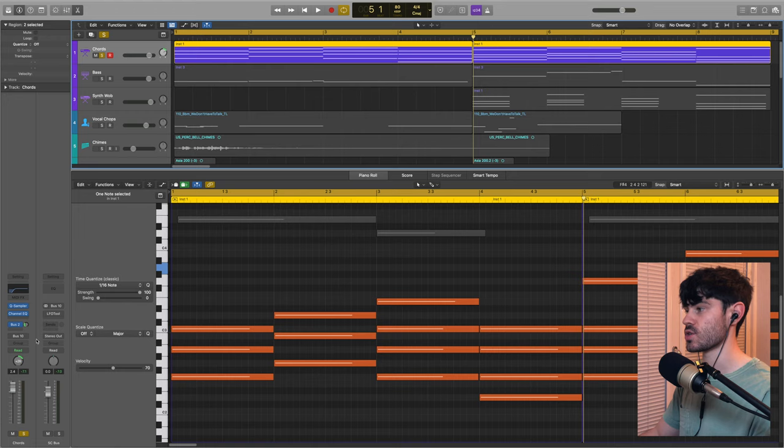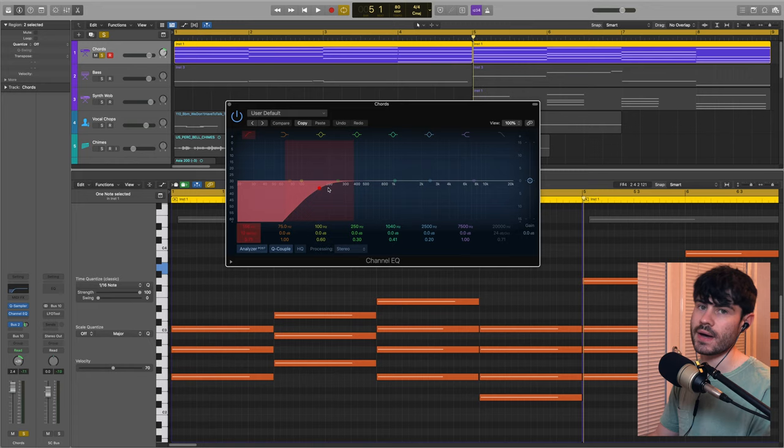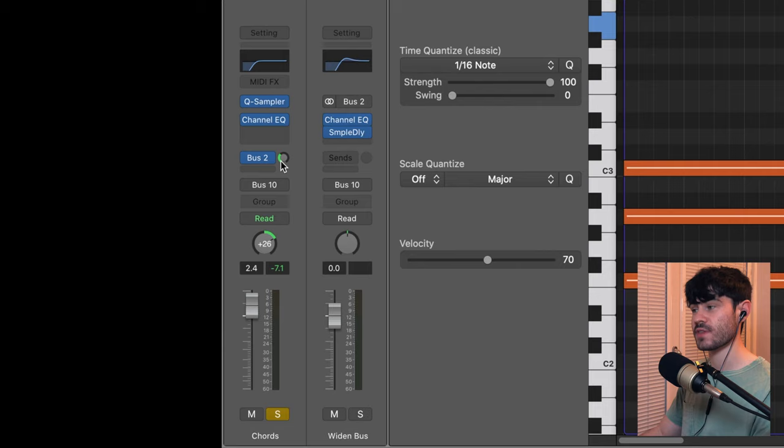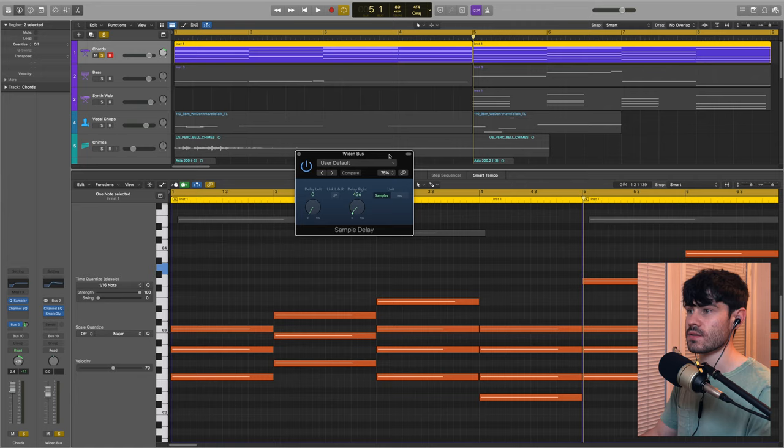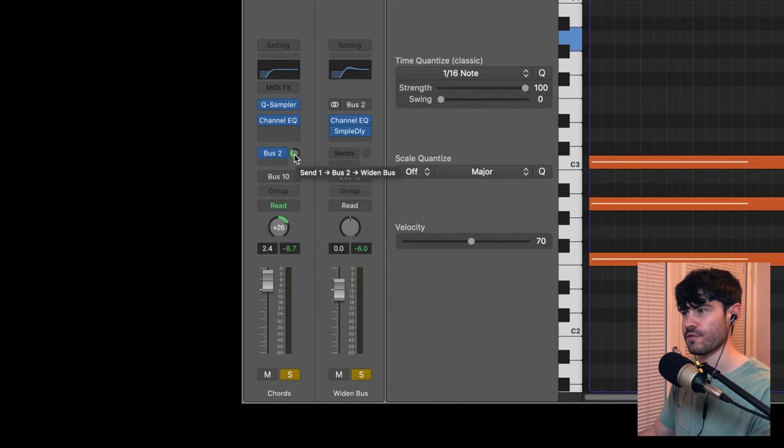I've loaded an EQ on there and rolled off the low ends to cut out any boomy sub frequencies that might get in the way of the mix. I've also bussed some of that signal off to a bus I've called the widen bus. On that bus I've got a sample delay that delays the right-hand signal by a small amount so it plays fully wide in the stereo field. I'm putting just a bit of the organ chord sound into that widen bus, so I have the main sound where it was and a little extra to fill out the stereo field and make the chord sound bigger.